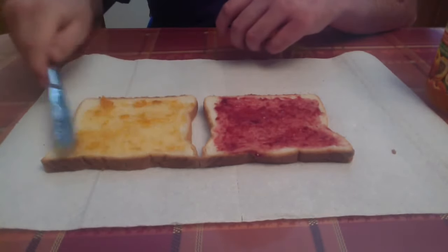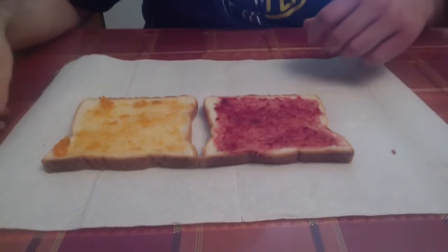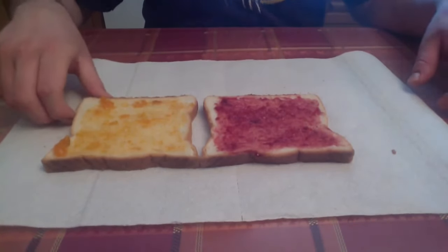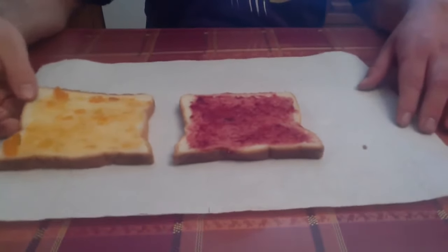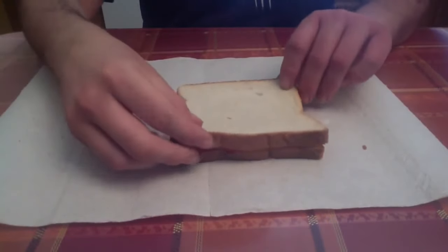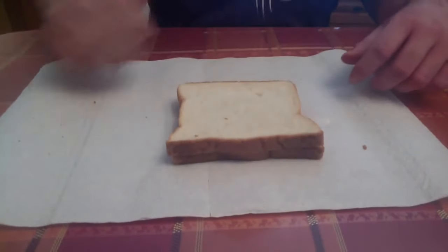Get it all over the bread. Now you have a perfect jam sandwich with two different kinds of jam. Take your right slice of bread, put it on top like so, and you've got a perfect jam sandwich with two kinds of jam. Thanks for watching.